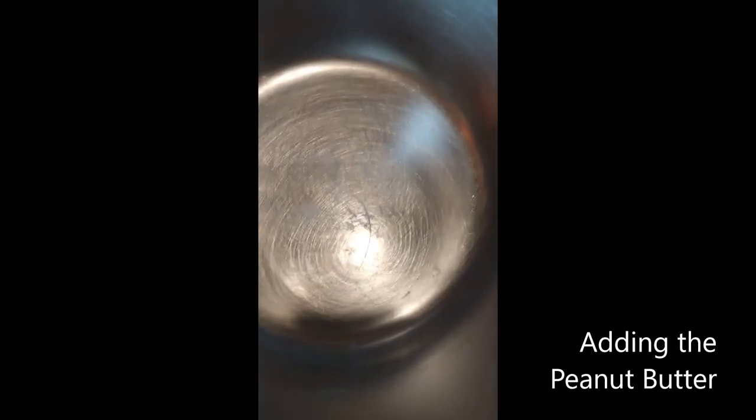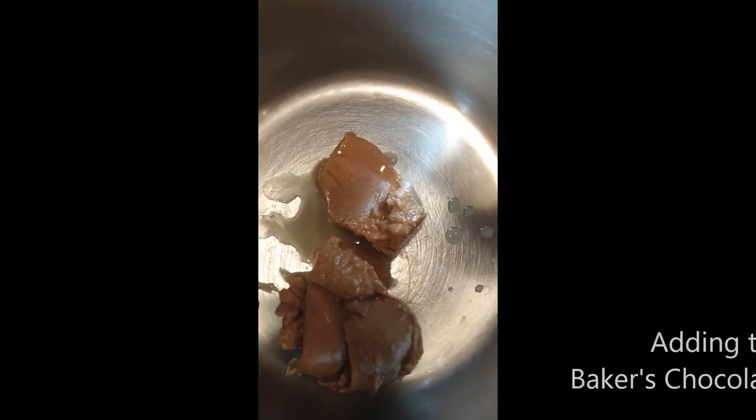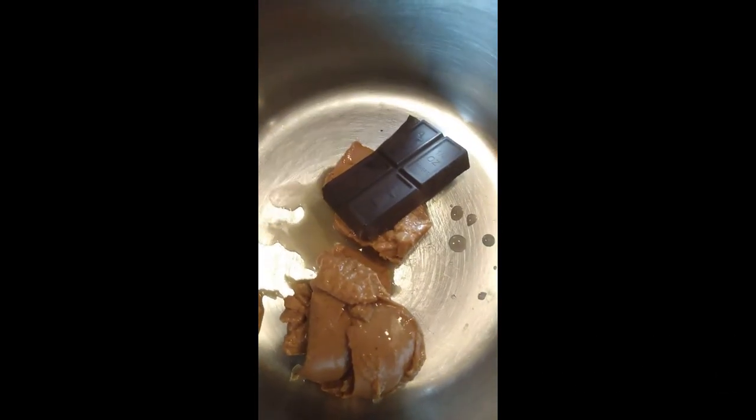So to start, we're going to add one half cup of natural peanut butter to a pan that's on the stove, and we're going to set our setting on the burner to medium-low. Just so you know, I listed who this was inspired by in the description down below — be sure to check it out. Next, what I'm doing is I'm adding four squares of unsweetened baker's chocolate to the pot.